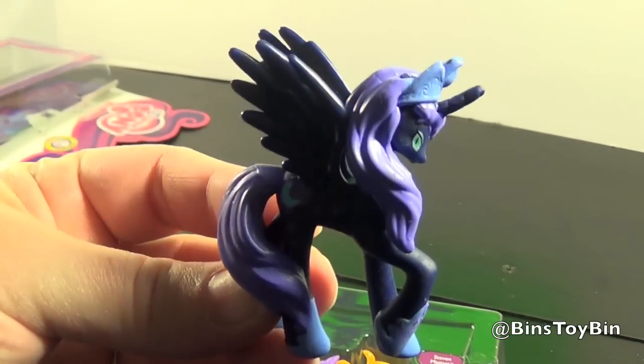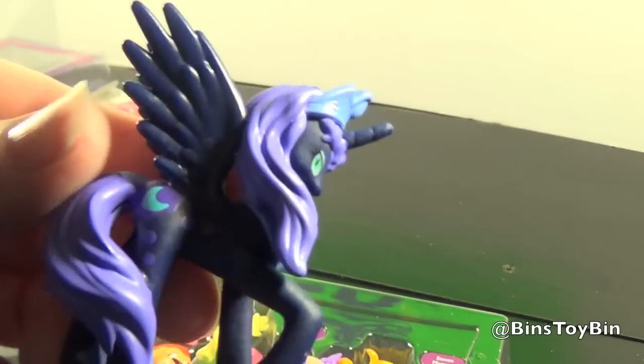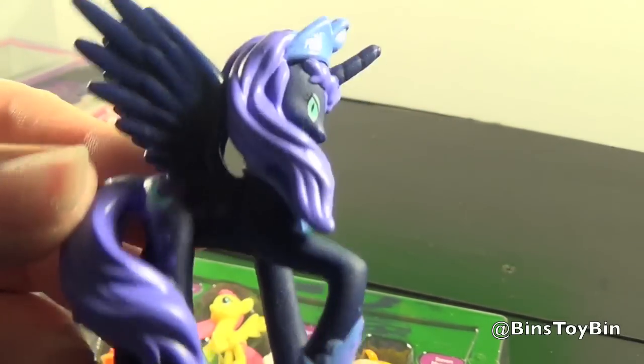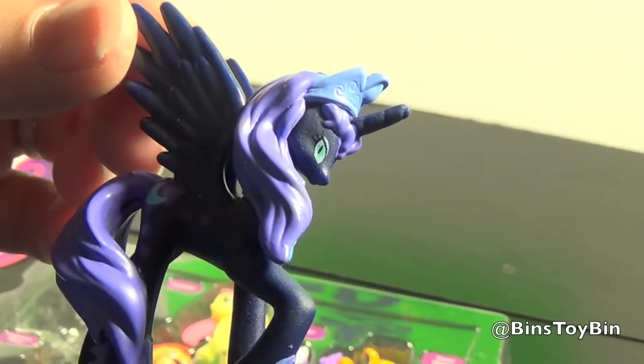So here's Nightmare Moon. Did they just use a Celestia sculpt and repaint it? Looks like it. But it's still pretty cool that we finally got a Nightmare Moon in minifigure size.